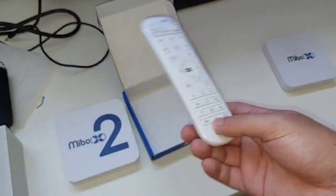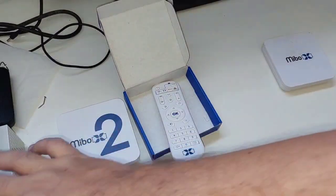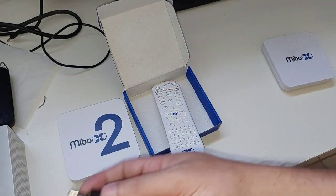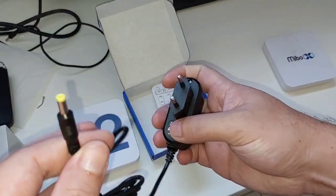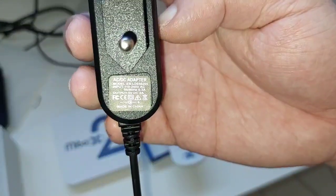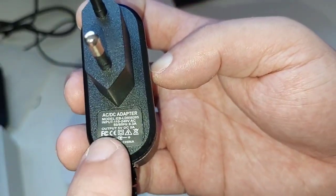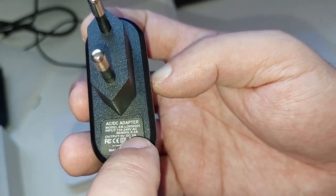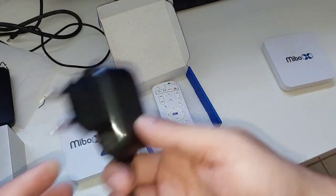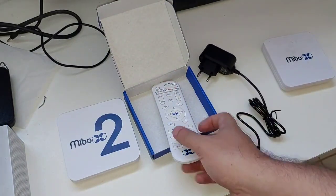O controle dele é praticamente parecido com o do X1, só que esse tem as teclas de atalho. A fonte não mudou nada — mesma coisa, 5 volts de 2 amperes. Tensão 5 volts, corrente 2 amperes.